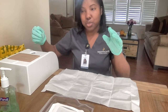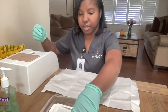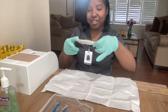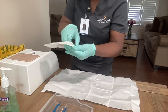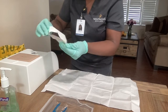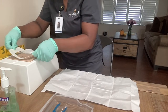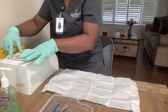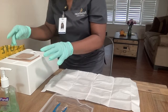So now I am going to grab the Tegaderm. Now I can use both hands together. So I am going to remove the backing, dispose of it, and place this on the wound — just making sure that it's on properly. And it is.